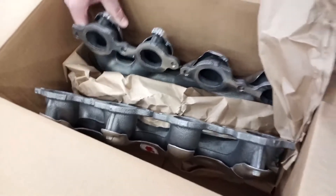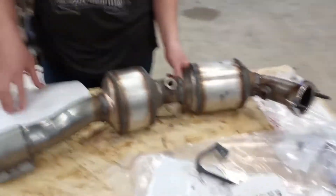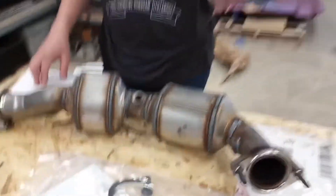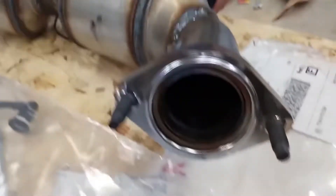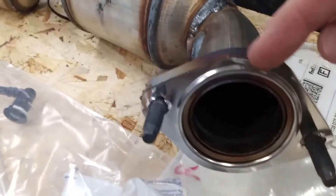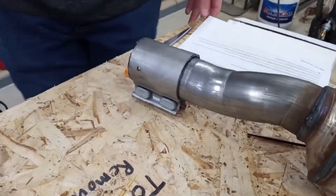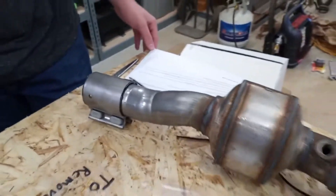This box holds the exhaust manifolds. As you can see, they're cast iron with heat shields. Here's a look at the catalytic converters — they come pre-welded just like this. Now we're looking at the metal gasket that's supposed to seal it to the exhaust manifolds. As you can see, it's a little bit beat up from shipping. There's a clamp on the other end that is supposed to attach to the rest of the exhaust system.